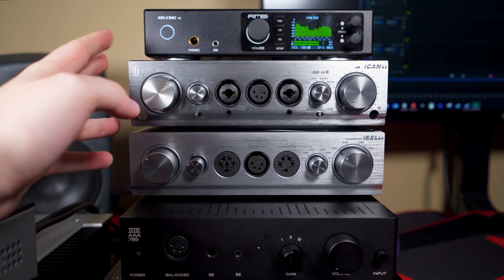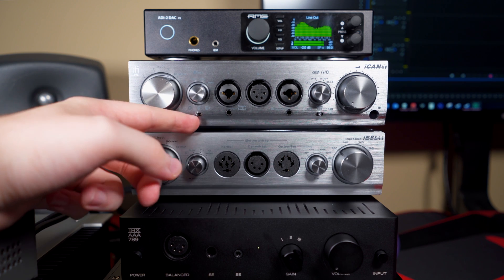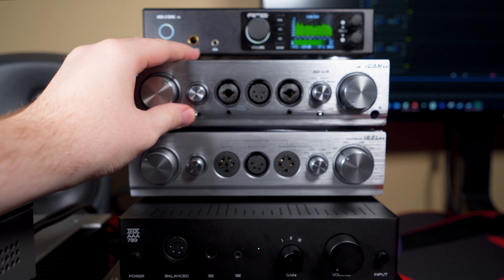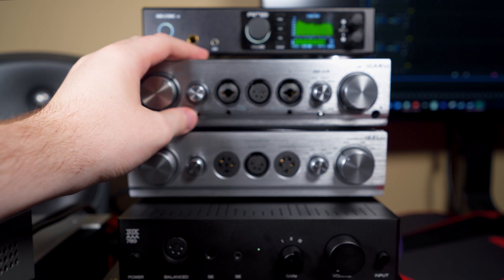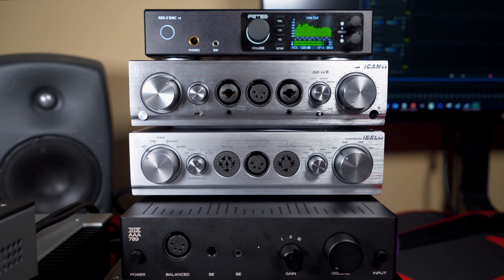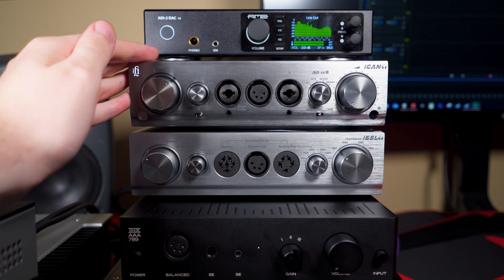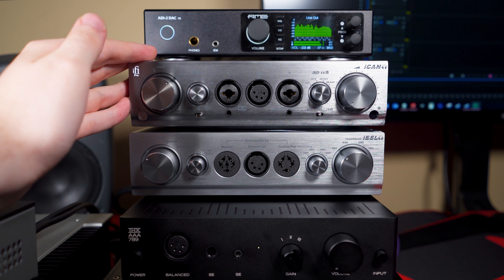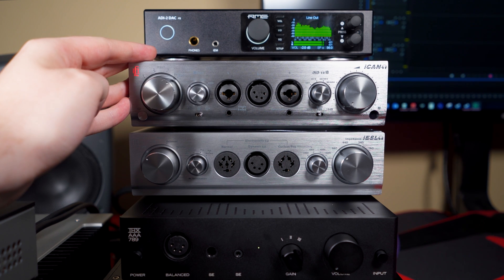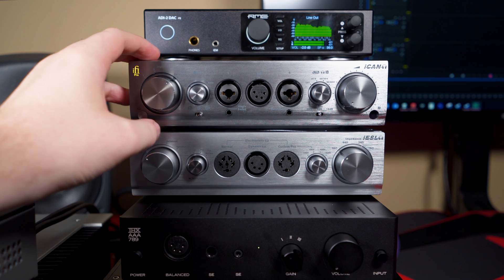This amplifier can operate as a solid state amp, a hybrid tube amp, or a full tube amp — you can switch between them. This is how long it takes to warm up if you want tube mode: the iFi logo flashes white, then red — at which point your music cuts off — then turns amber. There's the click to amber, and now we are in tube mode.